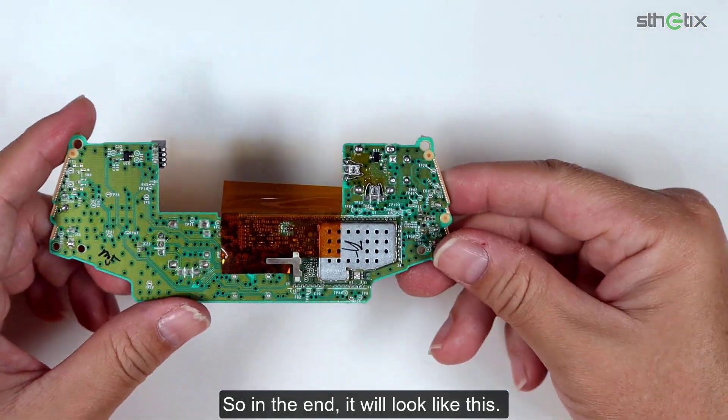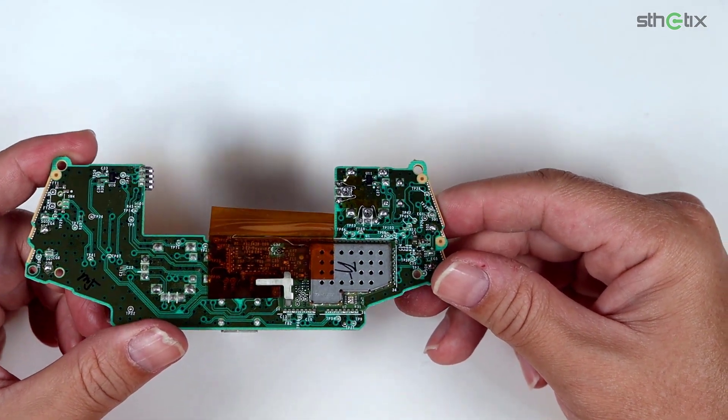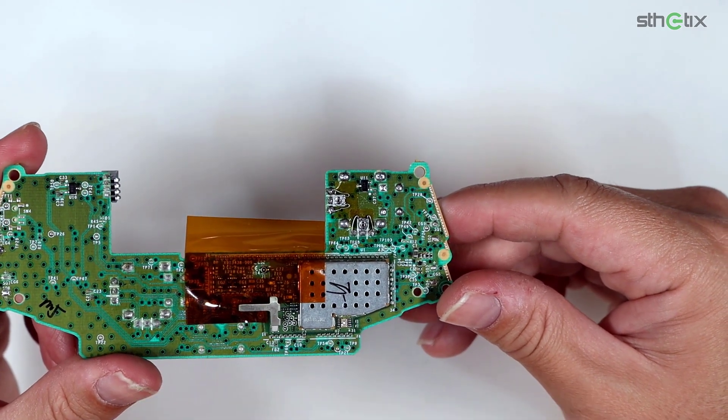In the end, it will look like this. Now let's assemble the controller but don't fully close it.